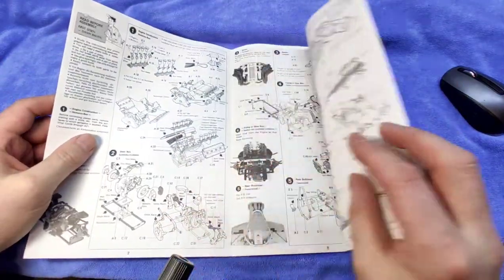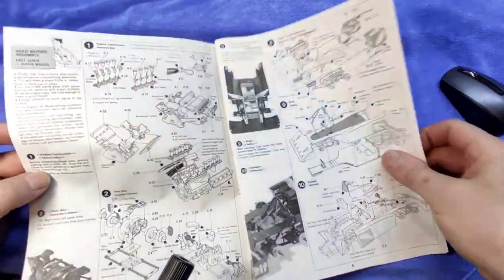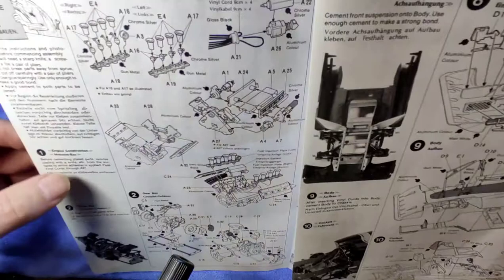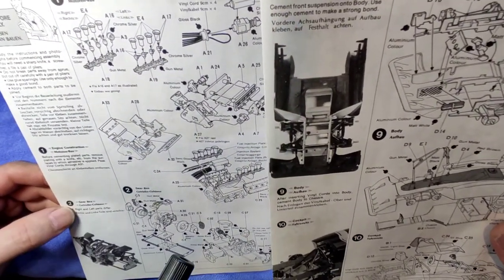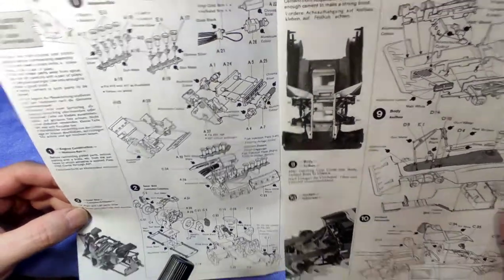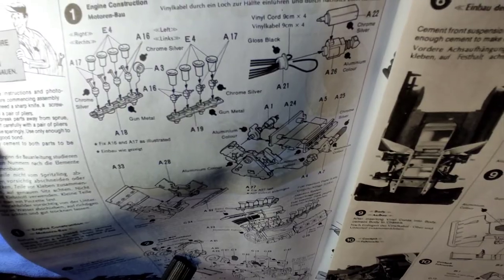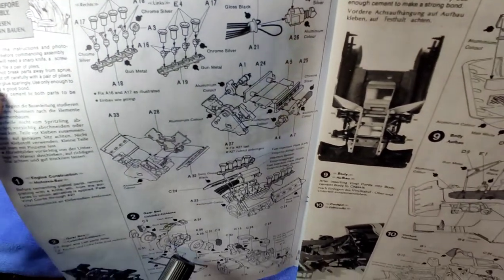I don't see a color callout. It gives the color in the instructions itself and then a bit of description as well — always interesting, the translations. And you can see there's quite a bit of detail on the engine which needs to be glued together.